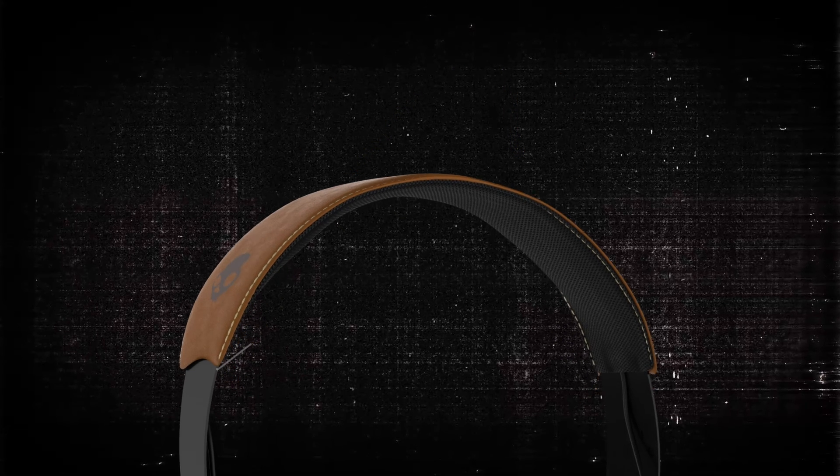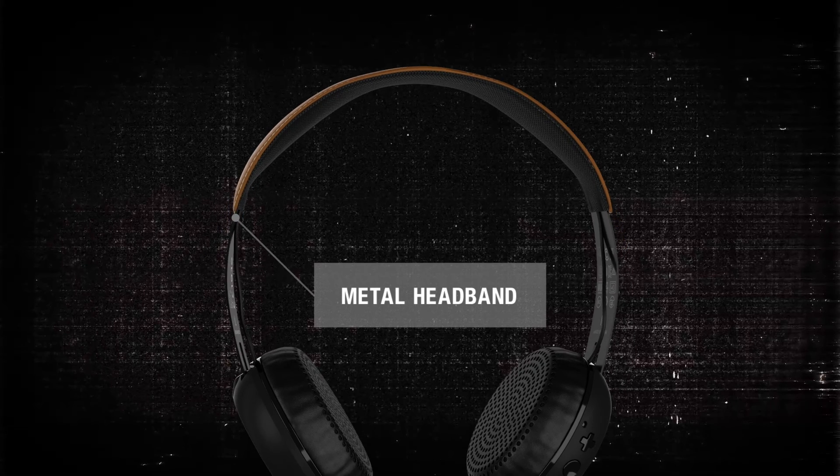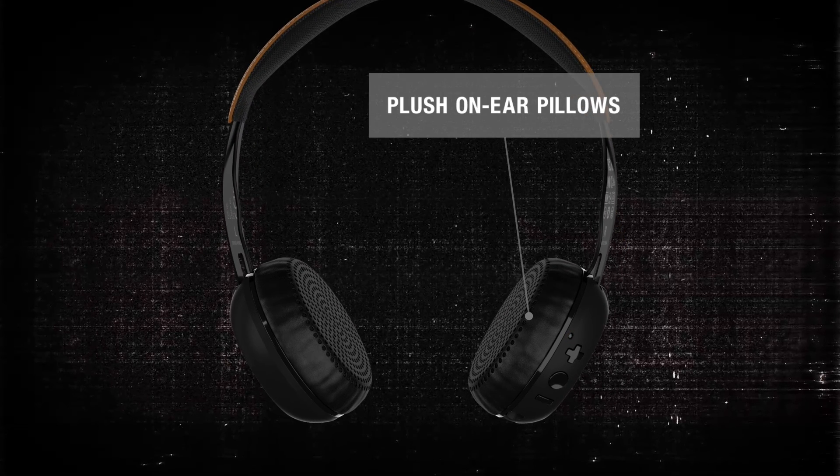The backbone of the durable design is the solid brushed metal headband, and a comfortable fit is created by the plush on-ear pillows.